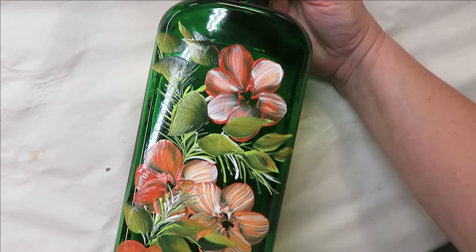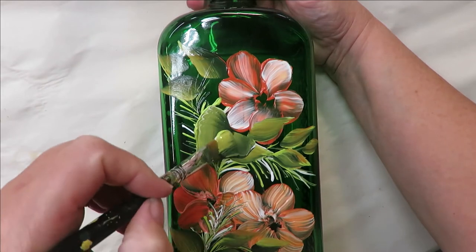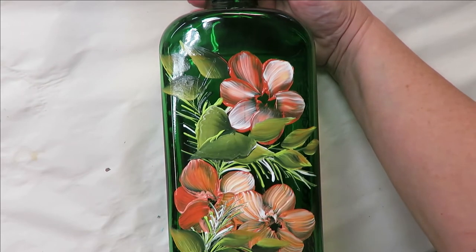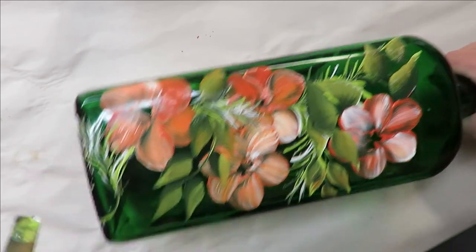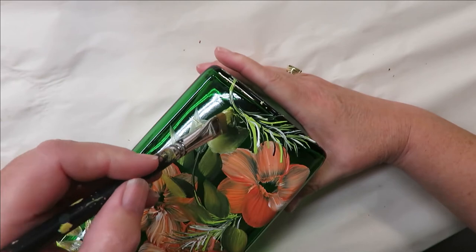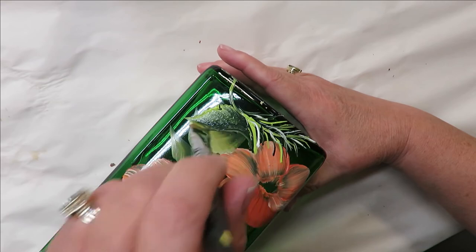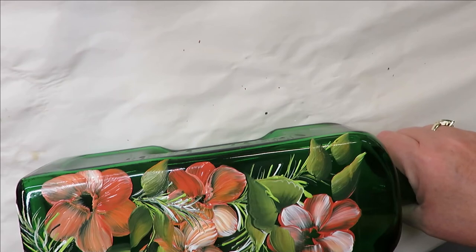Now I'm going to start adding in some basic wiggle leaves — that's what I call them. You can do it where both sides have the dark or the light on the outside, or rotate the brush so one side is light and one side is dark. Either way is fine. I'll come down here and do a few. You don't have to put a ton of leaves, though I'm a big leaf person.